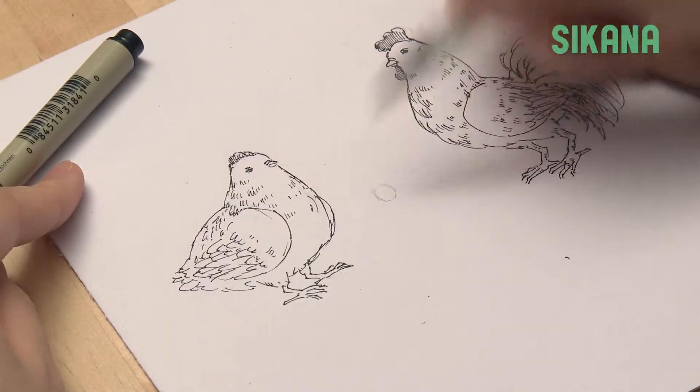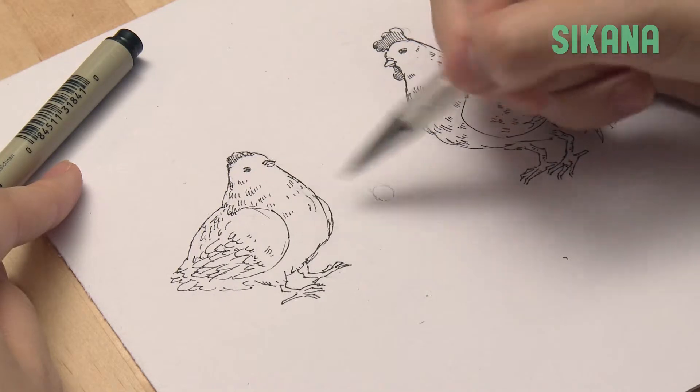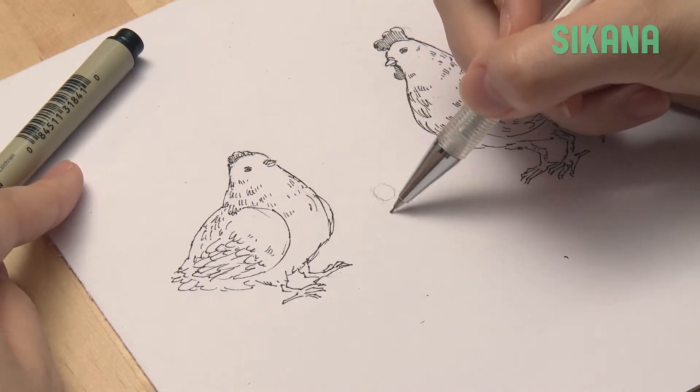Start by drawing a circle for the head. As this is a chick, the head is the biggest, and all three circles overlap.